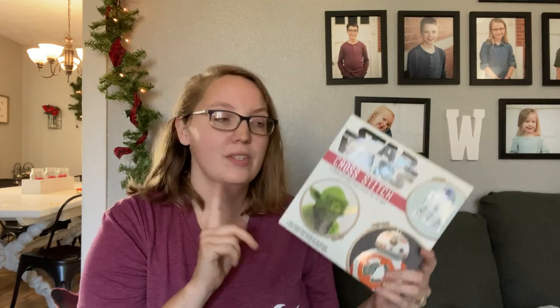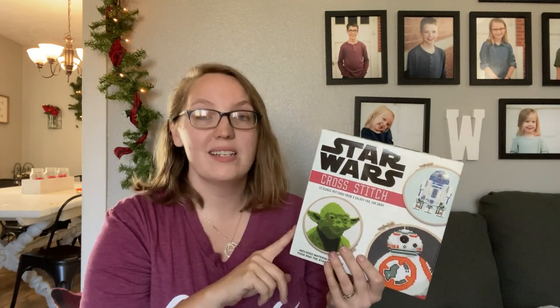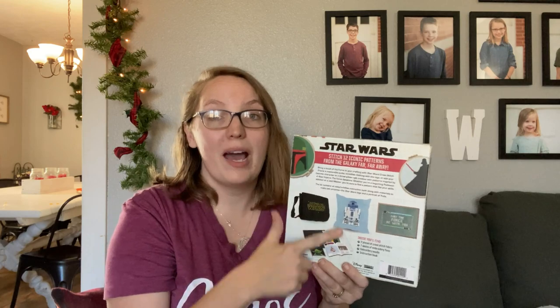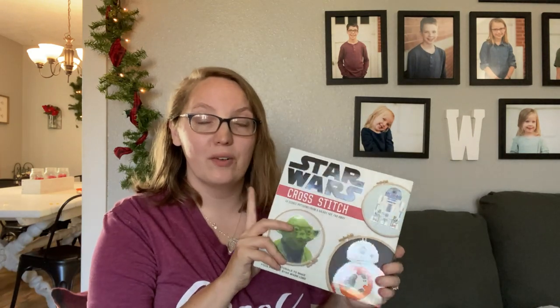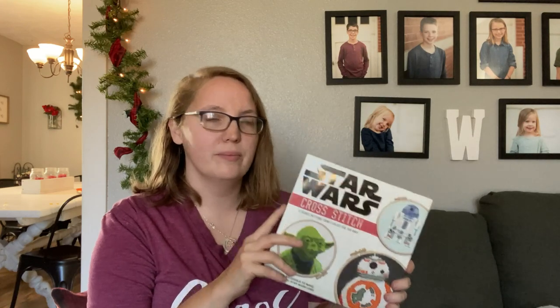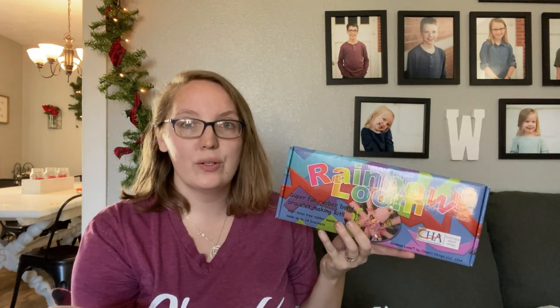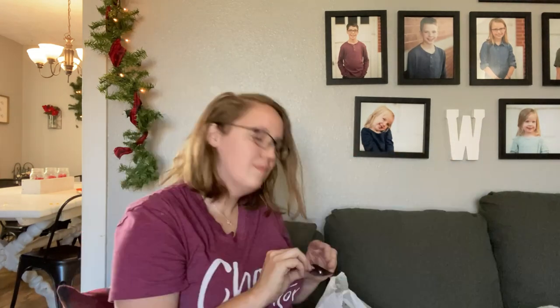Then we got each of the older girls an activity kit. For my oldest daughter we got her the Star Wars cross stitch kit from Book Outlet — it gives her several designs, the supplies to do up to two designs, plus a pattern book to use on whatever she wants. It was incredibly cheap on Book Outlet. For my nine-year-old, she has really gotten into rainbow looms so we got her one of those fun kits — someone gave us one their daughter had bought and never used, brand new. Also, since my nine-year-old has her ears pierced but the older one does not, I got her these cute little purple birdie earrings from a craft fair for only a dollar apiece.